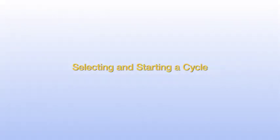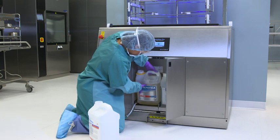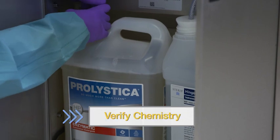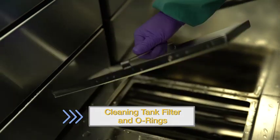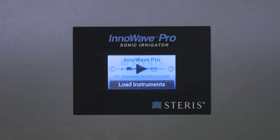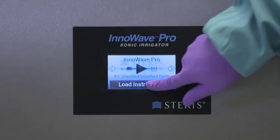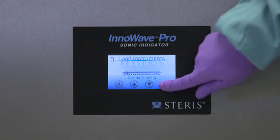The InnaWave Pro has three pre-programmed cycles and three spots for custom cycles. Before selecting and starting a cycle, complete all pre-cycle checks. This includes verifying enough chemistry is present for the next wash, inspecting and cleaning the tank filter and O-rings, and confirming the wash tank and spray nozzles are free from debris. Use the arrow keys until you reach the wash menu, then use the plus and minus buttons to scroll through until you reach the appropriate cycle for the instrument set. Use the arrows to scroll back to the start icon, then completely lower the carrier by holding the outside arrow on the main screen.